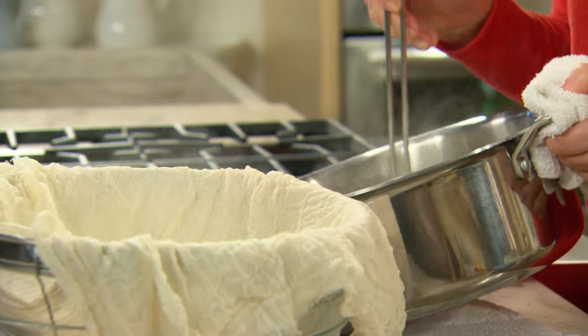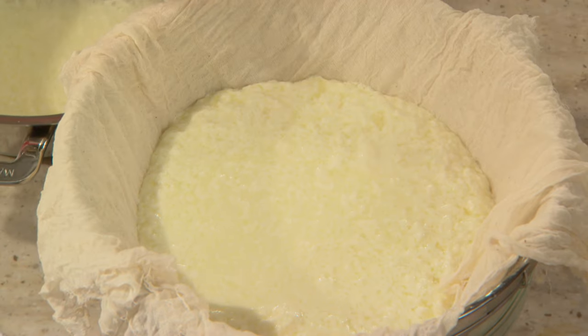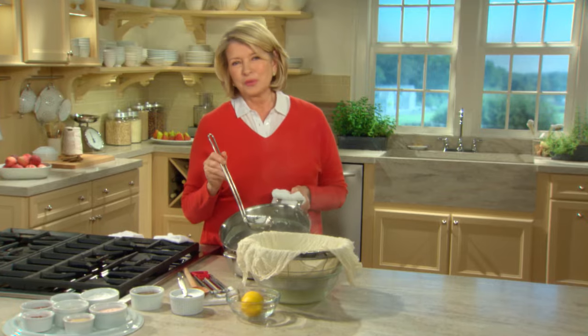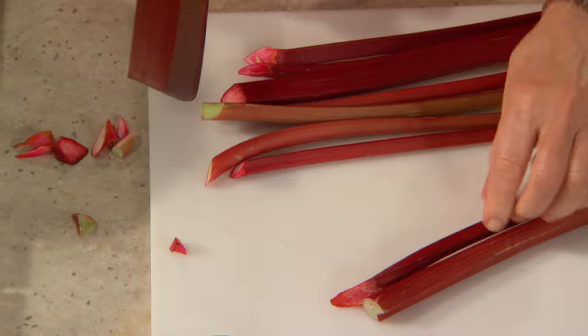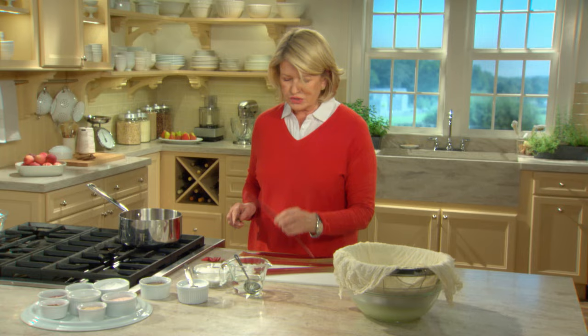And really that's the process of making your own homemade ricotta cheese. While this is draining, I'll show you how to make a rhubarb compote that tastes really, really good with the ricotta. This rhubarb is right out of my garden — it's a beautiful red variety, a young variety. I like the small stalks.